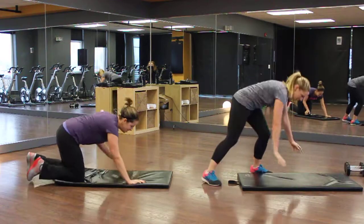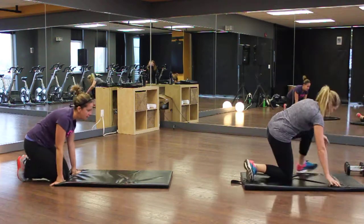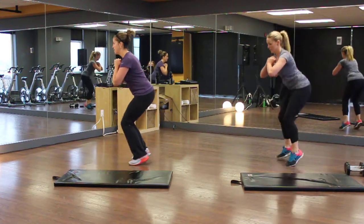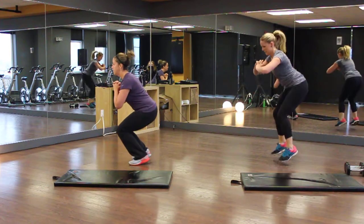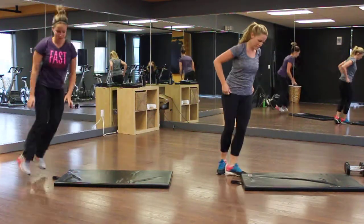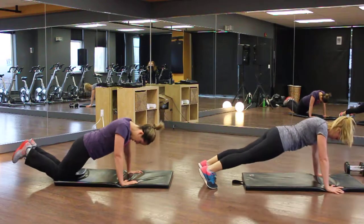Next we have a squat bounce — jump on your toes. Andrea on the left in the purple is just bouncing, and Kim is jumping. This is a leg burner; it's going to work your calves at the same time. 50 seconds of torture! Then push-ups for your rest — we're going to lift the what? Your body! That's what we're lifting. Abs tight, beautiful!